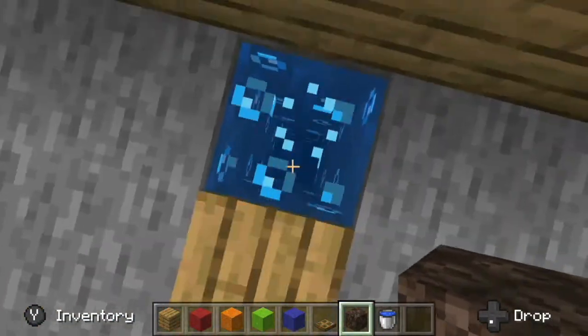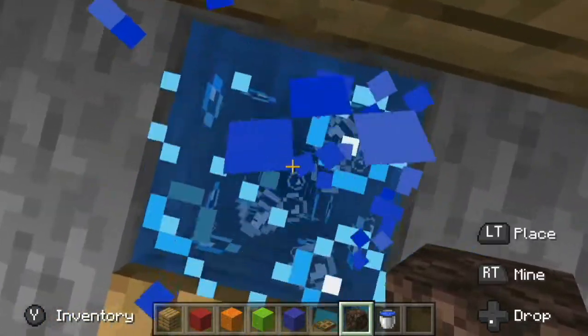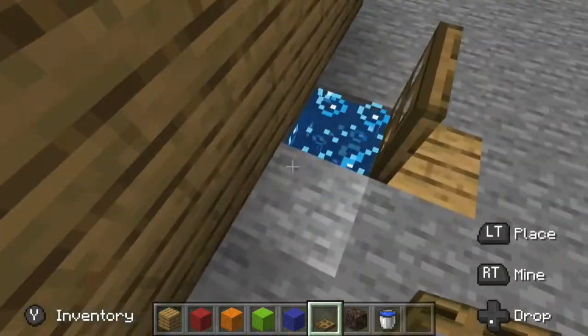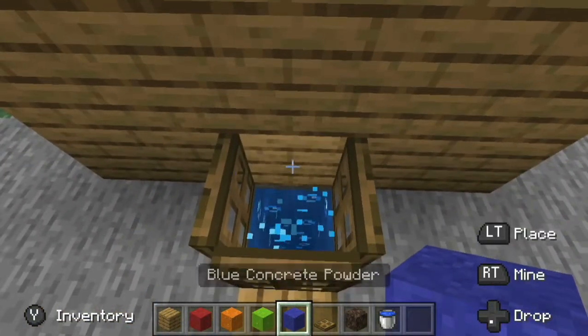So for starters, this is your house wall. You guys are gonna want to dig down five blocks deep, place soul sand, and place water up. I already did that just to save time.